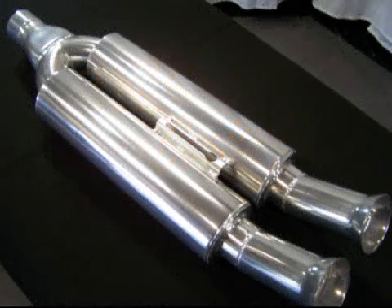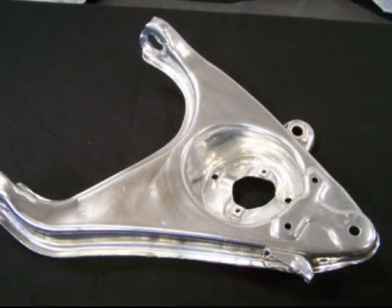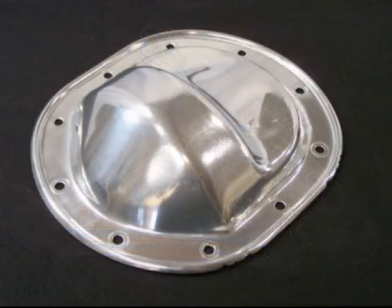Cermachrome, one of our most popular coatings, gives your part a near chrome finish. Cermachrome also offers tremendous corrosion protection and is an excellent thermal barrier. When you coat your parts with Cermachrome, they will not only last longer, they will look nicer as well.